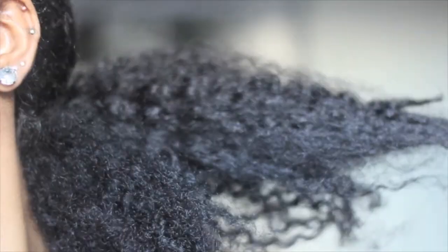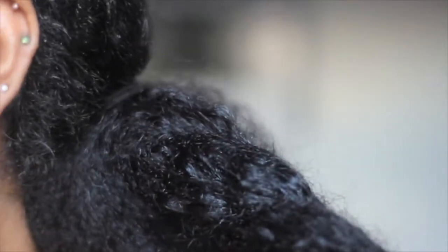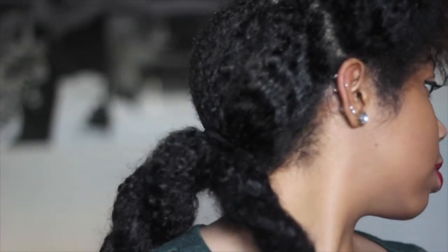Put it into a ponytail. Next we're going to take the hair, separate it, and make two regular twists. You can see the two twists at the back of my hair. Next we're going to take the two twists, carry them towards the front of your hair, and pin it with either a pin or a butterfly clip.